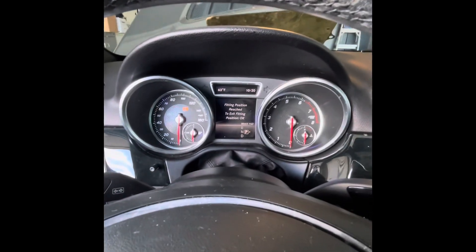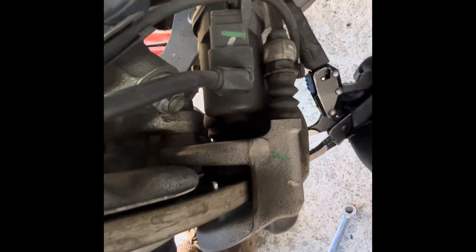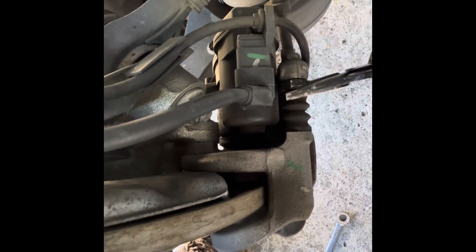Now we'll go replace the rear pads. We've got the car jacked up on jack stands and put the rear brake in service mode. The electronic part has already been pulled back — on some cars you'd have to take it apart and push it back manually, but this is already done. I'm using a 13mm ratcheting wrench. I think this is 17mm but my 17 is too thick to go through here — these require a thin wrench.